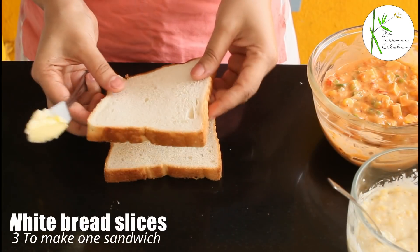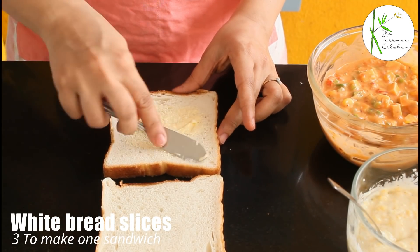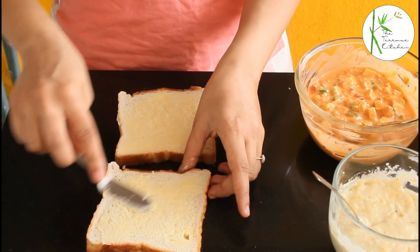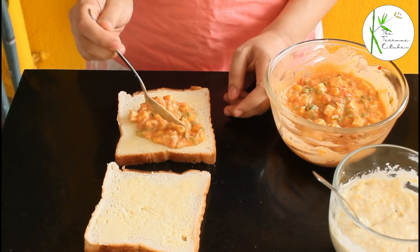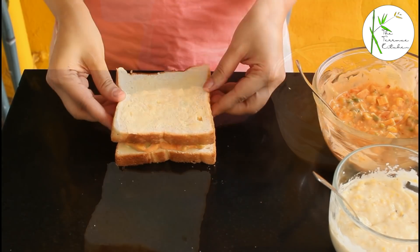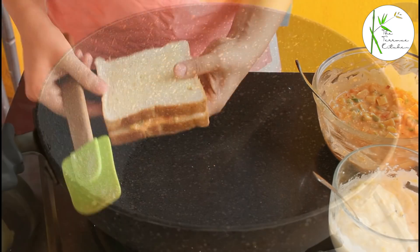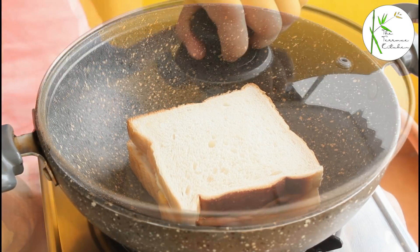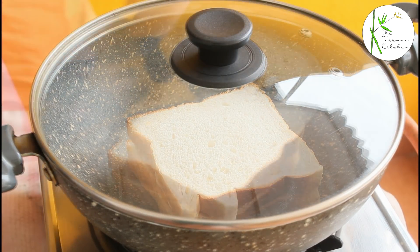Let's prepare the sandwich. I've taken two white bread slices, but for one sandwich we'll need three. Apply some butter on the slices, then apply the red filling, place the other slice with the butter side up, and into the pan it goes — the butter side should be facing the pan. Cover it and let the bottom become nice, crisp, and golden.